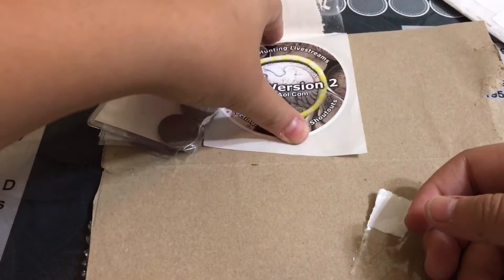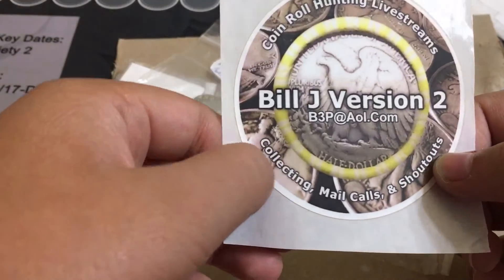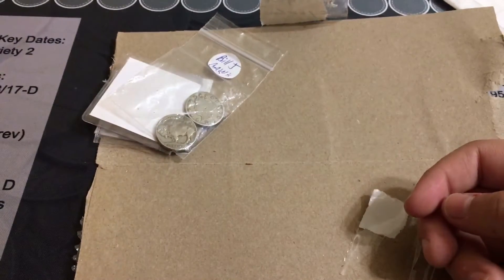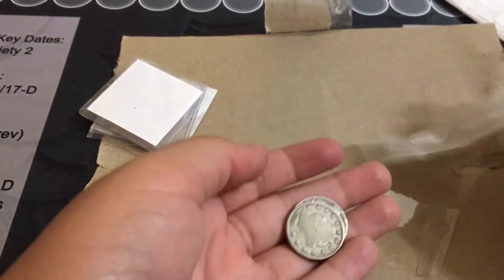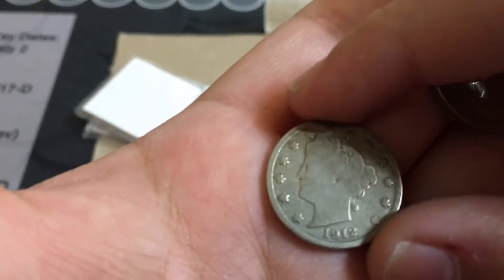We also got — I've been wanting this sticker for a while — a Bill J Version 2 sticker. Really cool! We also got probably my best looking V-nickel and a buffalo nickel.